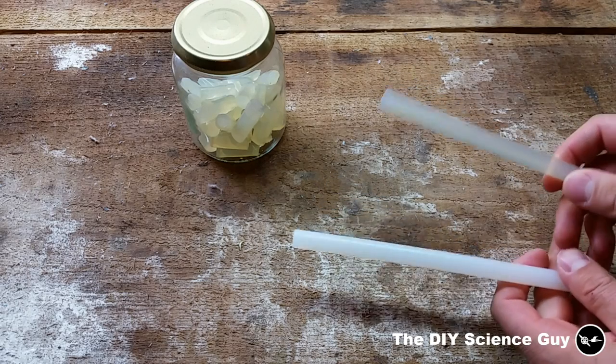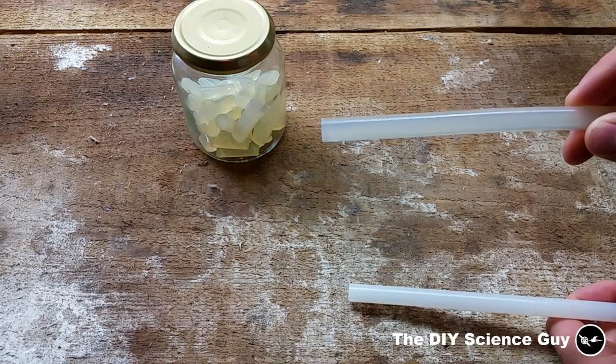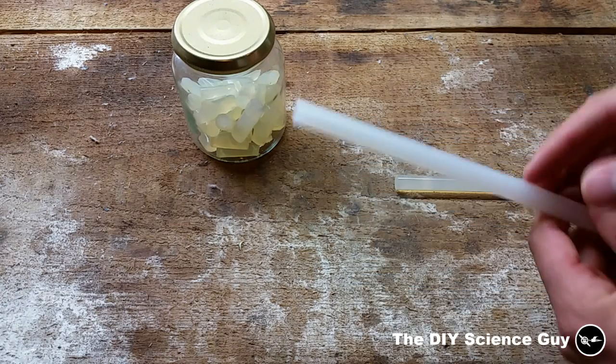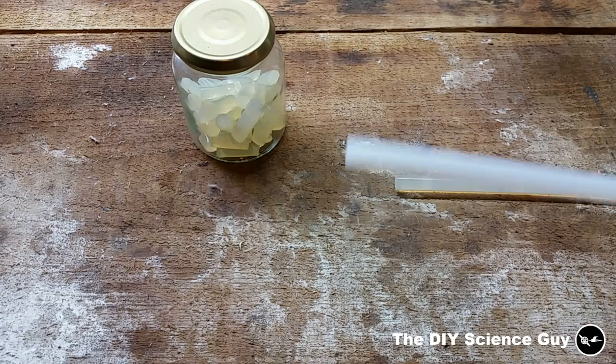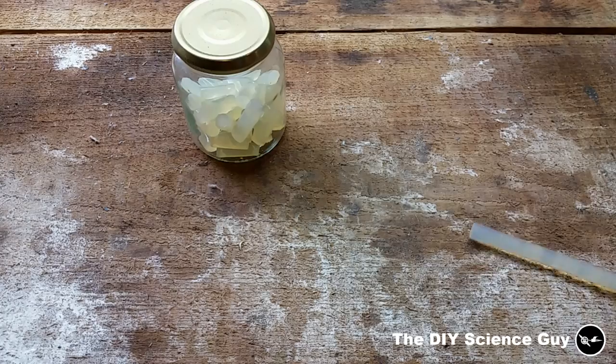It's very important that you use the right kind of hot glue. You need to use this one, which is a little bit transparent. The other kind is much harder and more white — it dissolves very badly in thinner, so you can't use that one.